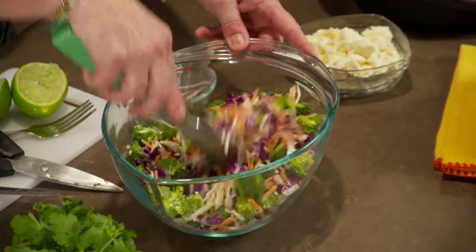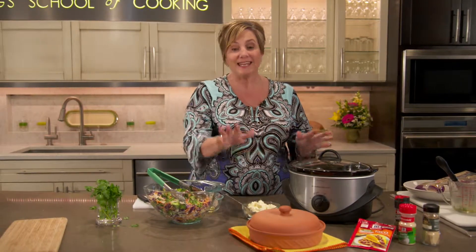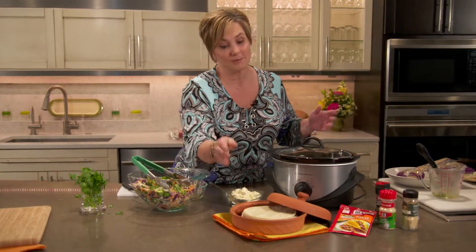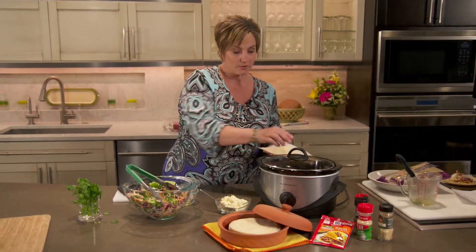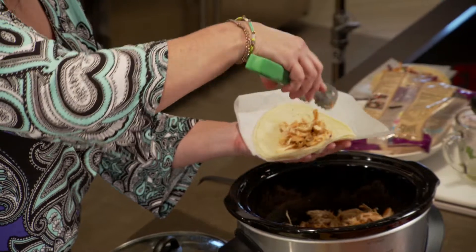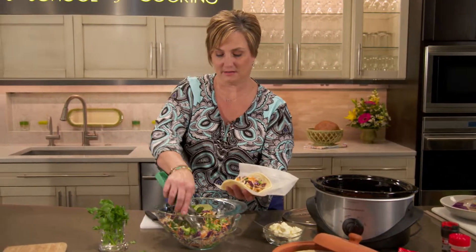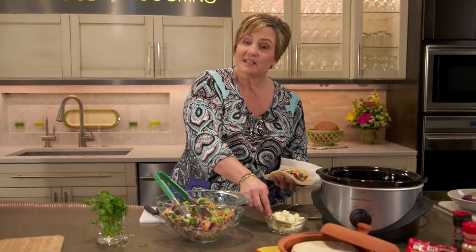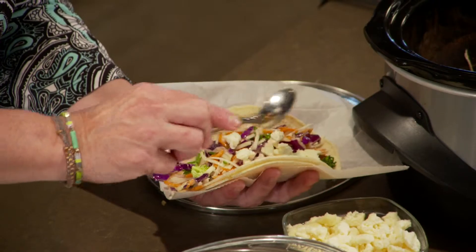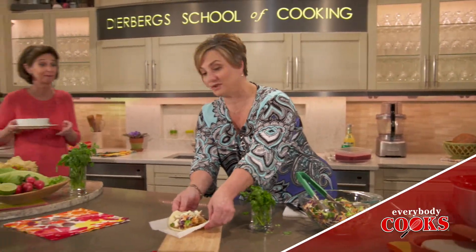Give the dressing a whisk until everything is blended, then pour it right over the top of the salad mix and give it a toss to mix it well. When it's time to serve, put the slow cooker right on the table to keep the chicken nice and warm. Heat corn tortillas — this little tortilla warmer is a great way to keep them from drying out. Then it's time for everybody to make their own. Make sure to double up on those corn tortillas, add a little bit of chicken over the top, some of that rainbow salad, and finally a little bit of shredded cheese. This is queso fresco, but you can use chihuahua, cheddar, or Monterey Jack. It's fun and interactive — I am so ready for a fiesta!